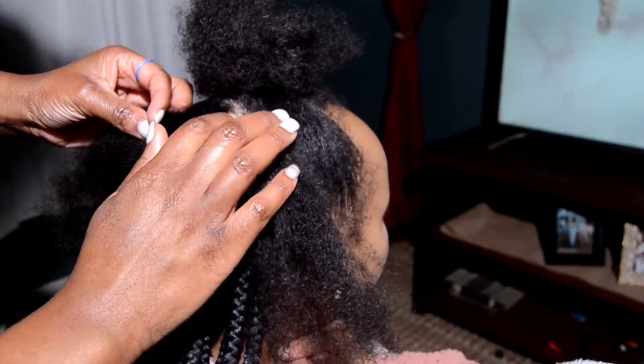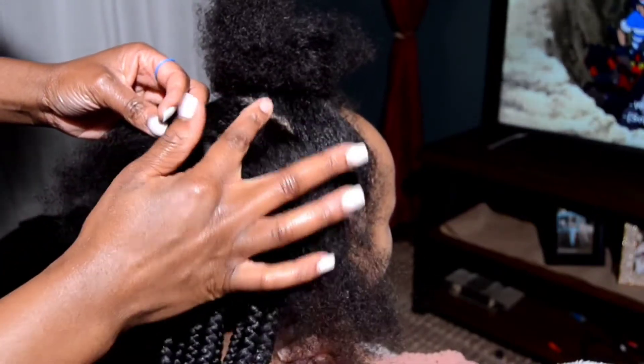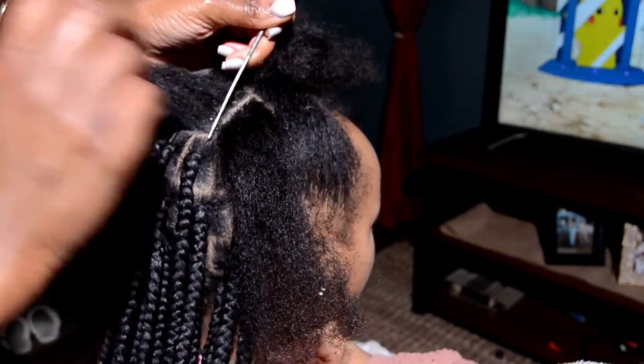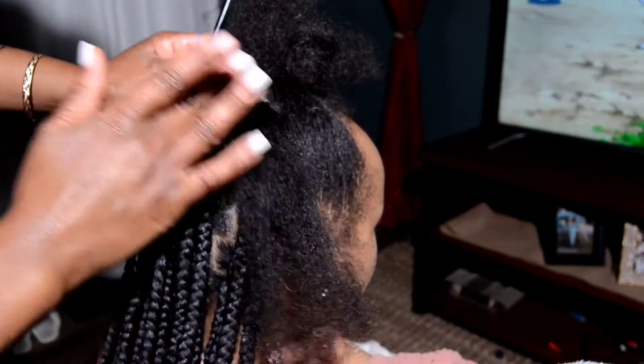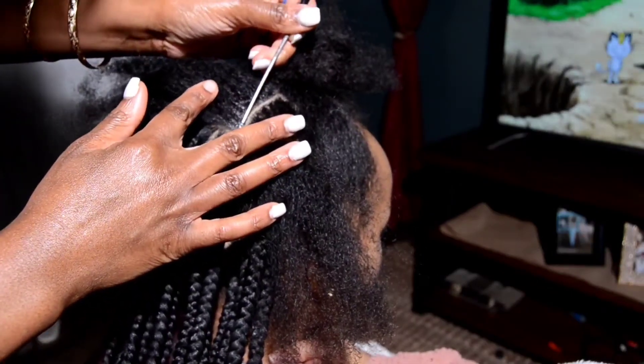I'm using my braid and lock gel on the roots, and I'm also using it to refine my parts. I do my initial part, then I put the braid and lock gel on the part, and I go back in and clean up that part.